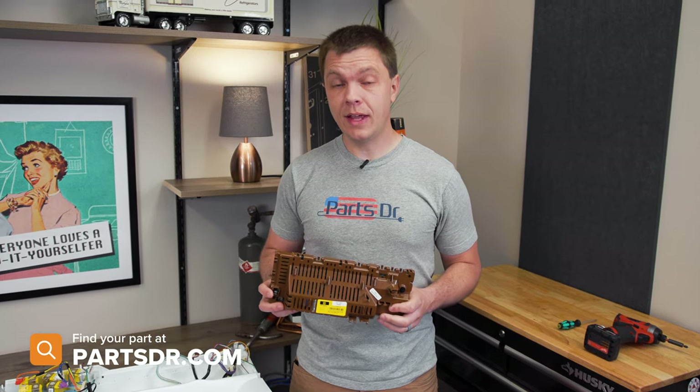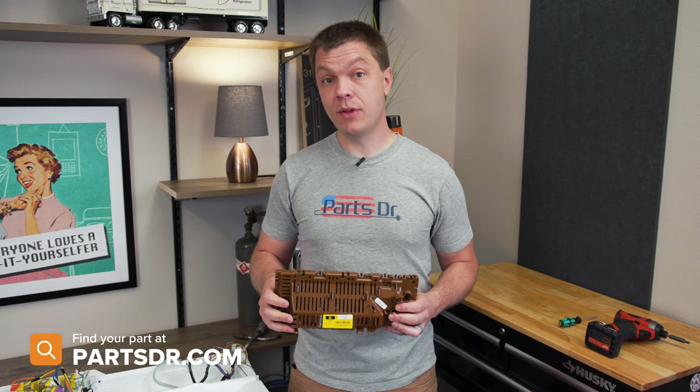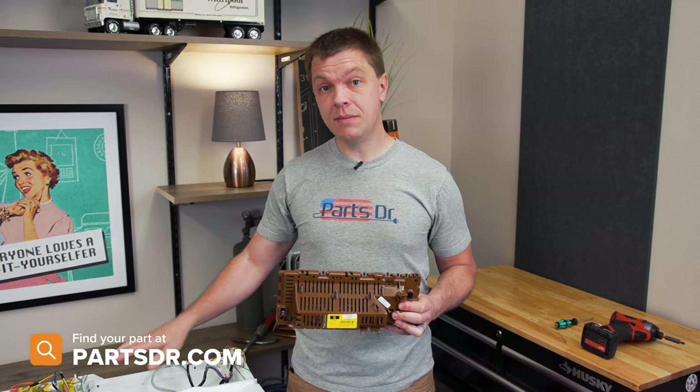If you have a bad motor control module and you need to purchase a new one, you can check out our website, PartsDoctor.com. We'll leave a link in the description below. You want to make sure that you're searching with the model number from the tag on your washing machine to make sure you get the correct part.